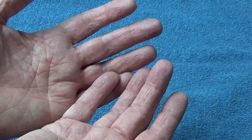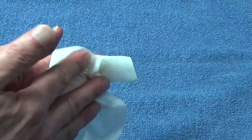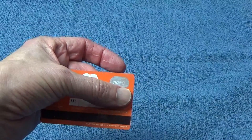First, wash your own hands, and then completely wipe down your card with a disinfectant wipe. Make sure you thoroughly clean both sides, clean the edges, scrub around the raised numbers, and then set it aside and let it dry.